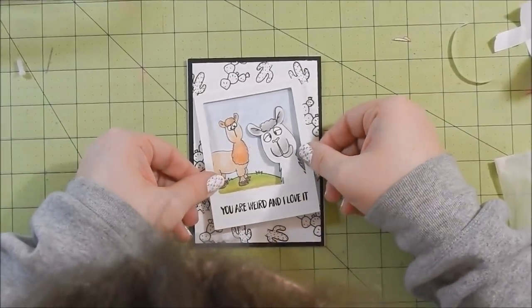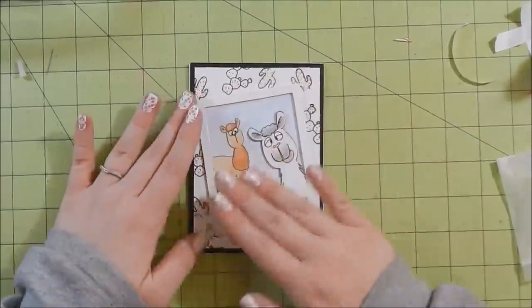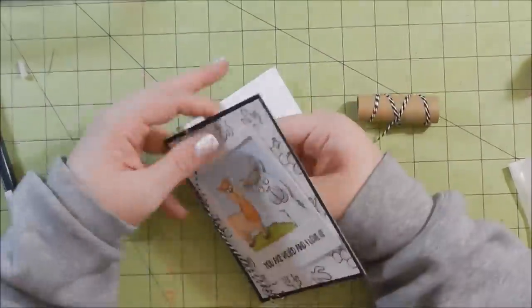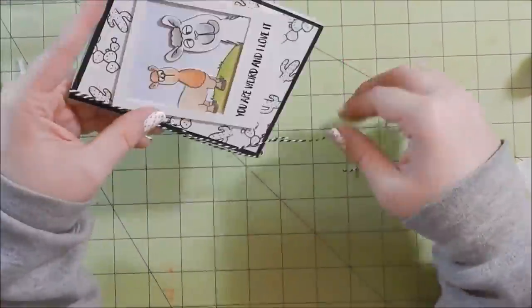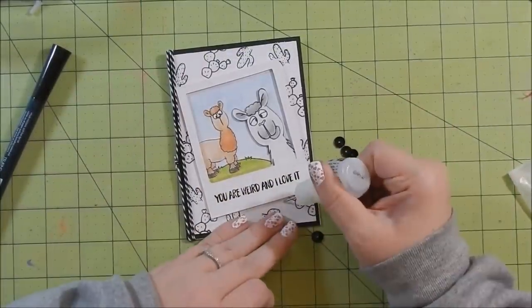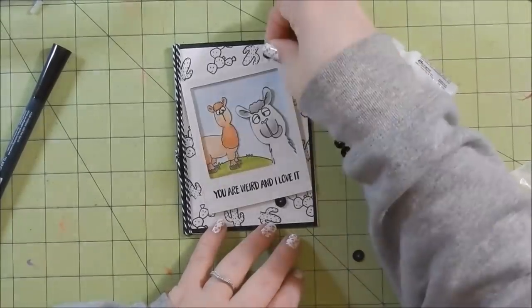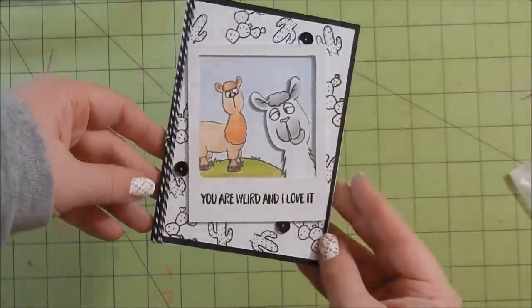My inspiration for this card was to have him photo bombing the photo — like the photographer was trying to get the red llama and then this goofy white llama pops up. That's immediately what I thought of when I chose this stamp set. I knew I had this polaroid frame and I need to get more of those. I added some black and white twine — I tied a knot and trimmed it close to the knot — then added a few black sequins, and that completes this card.